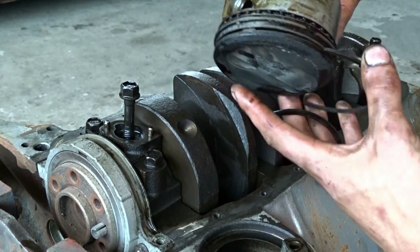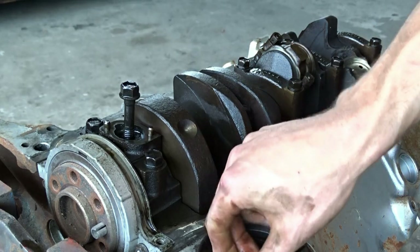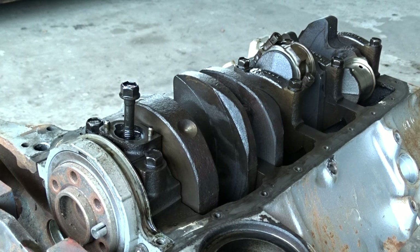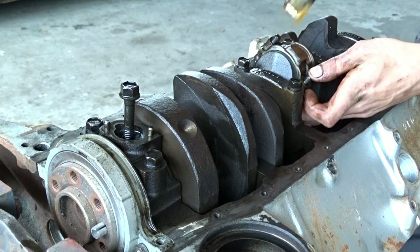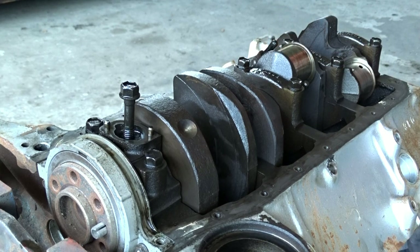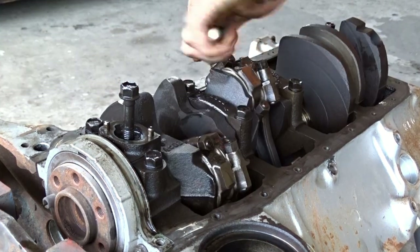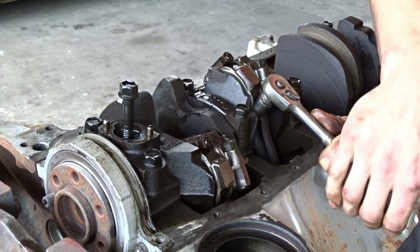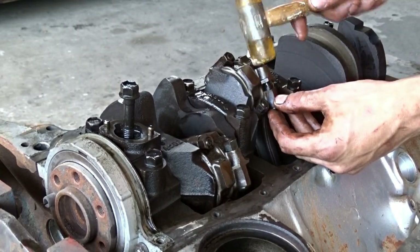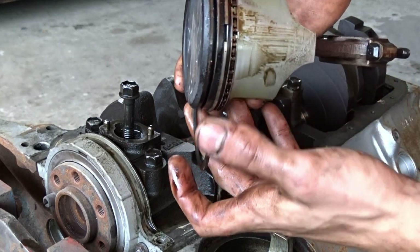That's not supposed to be that way. I have no idea how this engine ran so well until the end. One piston ring, yet four broken pieces of skirt - I have no idea. Might have a spun bearing here. Let's inspect that later. Two broken rings so far.